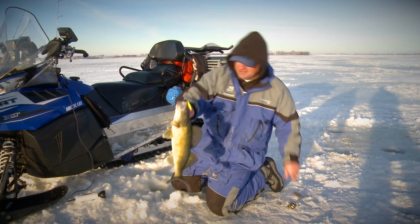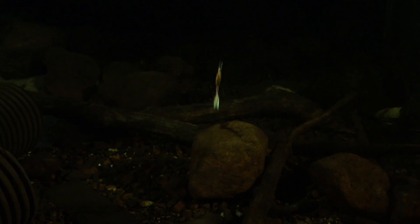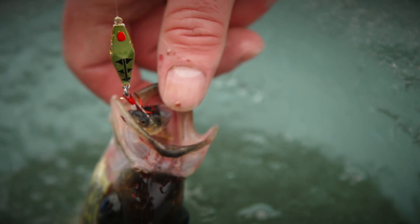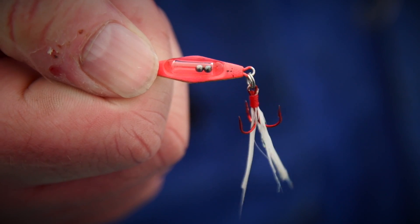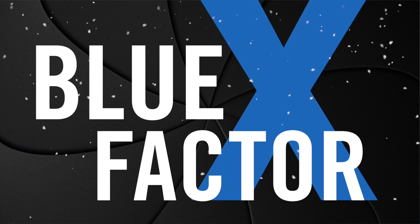The Jason Mitchell custom color series of Rattlin' Blade Spoons features the loudest Pyrex rattle, a rare movement within a movement with its unique design and rattle beads, vibrant metallic colors partnered with an ultra-glow color, and a feathered treble hook that adds another bonus attractor. This is what we call the Clam Blue X Factor.